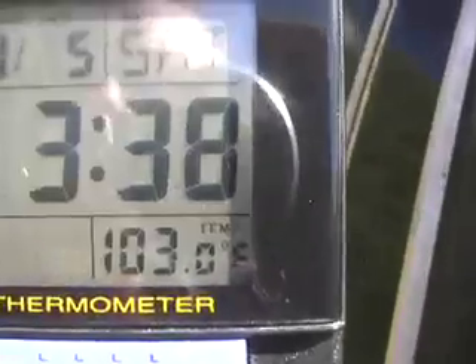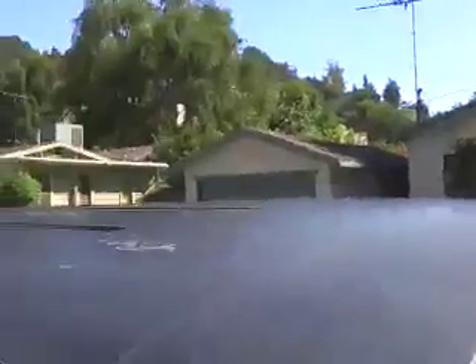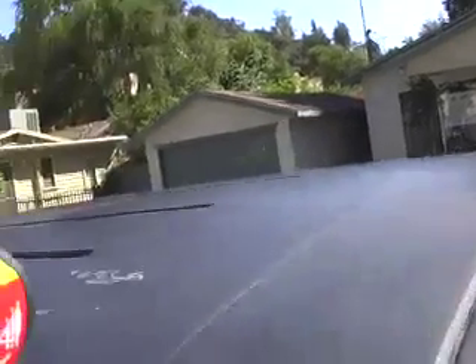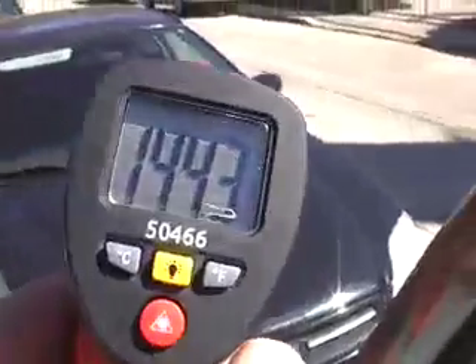As you can see, the ambient air temperature is 102, now 103 degrees. It's 3:38 in the afternoon on Saturday, September 5th. Let's look at the actual surface temperature of this black colored van using a laser pointer. Taking a reading in the middle of the roof — it's coming up 145 degrees. A different part of the roof reads 144 degrees.